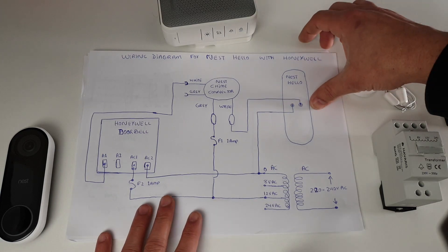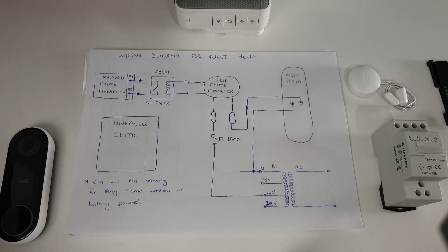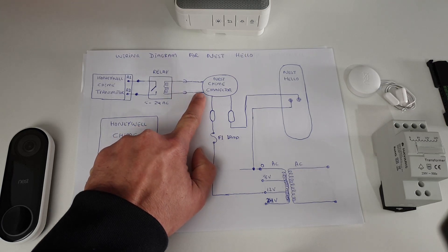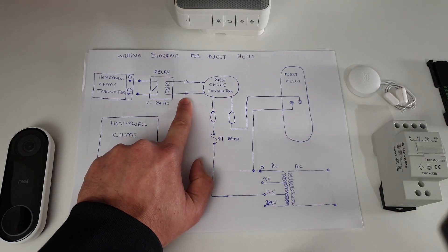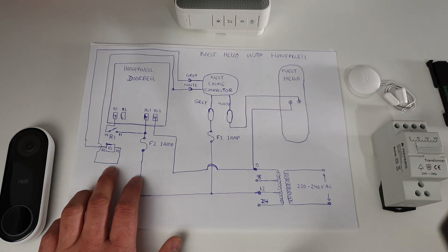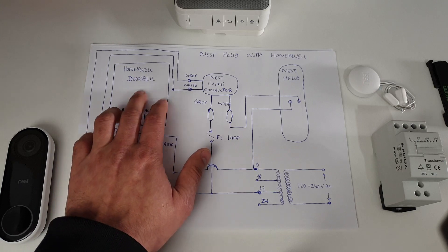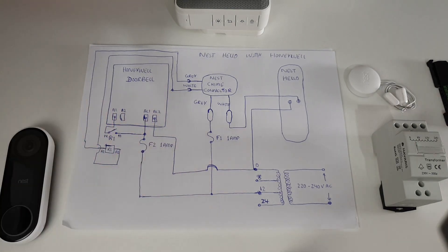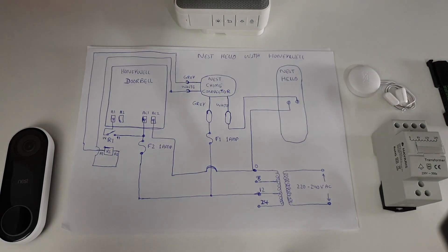Here is my second drawing — it's not necessary that you have to use a chime from Honeywell. If you already have a wireless chime available at home you can use that as well, but you need to introduce a relay which is a 5 to 24 volt AC relay. You can also use a DC relay but you need to use a diode to convert AC from the Nest chime connector to DC. This is the third drawing where I also have the relay, so in future if I'd like to change the doorbell chime I can change it to any different manufacturer or go wireless — by introducing a relay I have isolated the whole system at different voltage levels. All the drawings will be put in the video description so you can download them or pause here to copy.